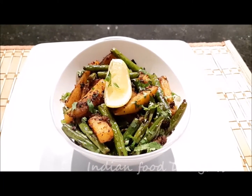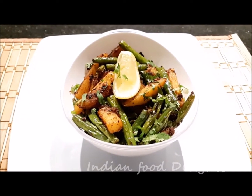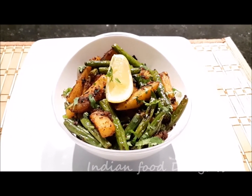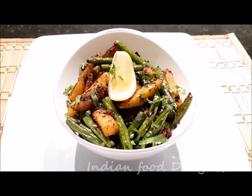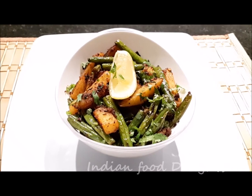So now the potato bean masala fry is ready! You can enjoy it with roti or paratha. Hope you will try it at home. If you like my video, please subscribe to my channel, hit like, and give your comments. Thank you.